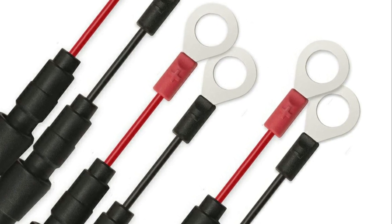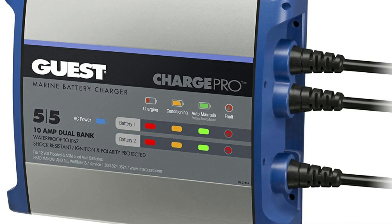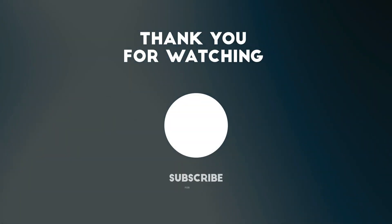The pulse conditioning phase of charging is great — it helps clean off any sulfation to keep the battery at peak performance. Thank you for watching this video.